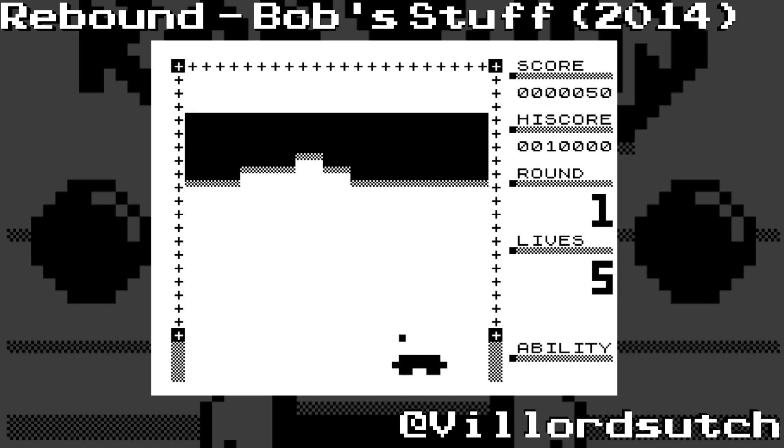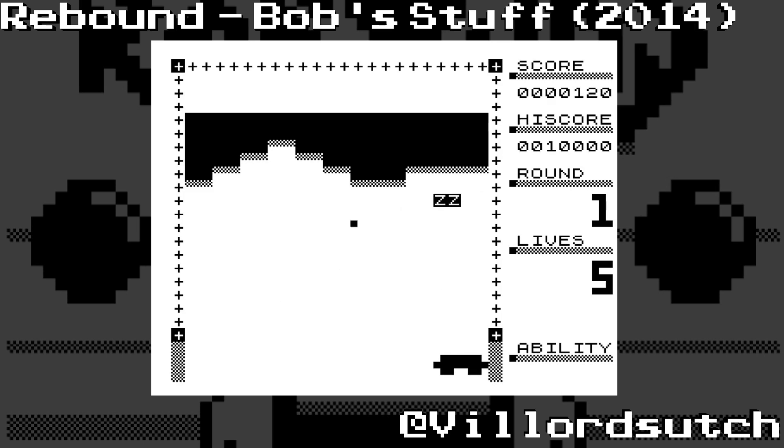Now, if you haven't got a ZX81 but you'd like to play this, the kind people over at Sinclair Computer Collection on Facebook directed me towards an emulator, and I will link the emulator and the Sinclair Computer Collection on Facebook in the description below so you can go and play this game if you want to.